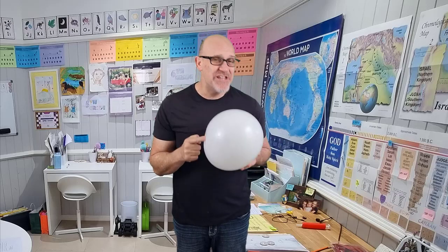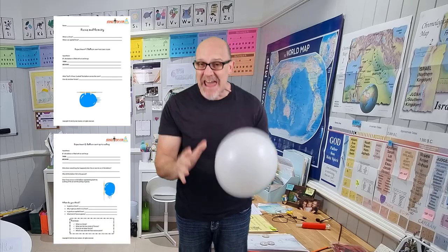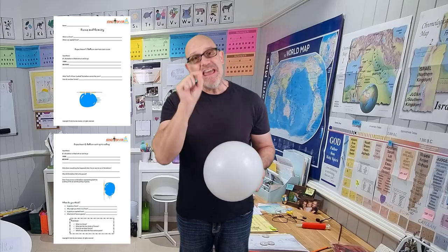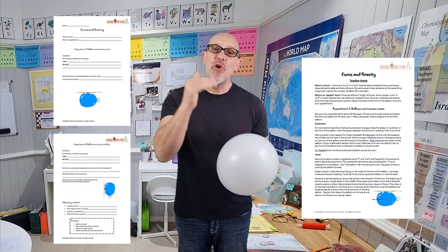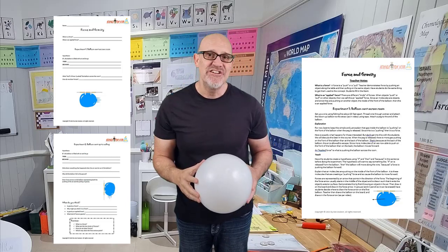What's a force and how do balloons help you understand them? Don't forget that there is a free lab that goes with this YouTube video. You can get that in the description — there's a link there. In the lab you'll find a teacher's aid which will go through all of the different concepts and then show you how to teach it to your kids.